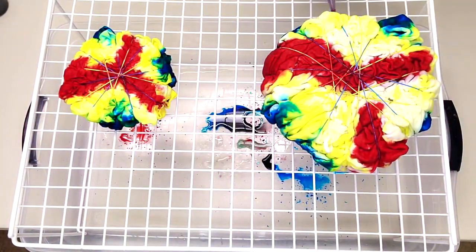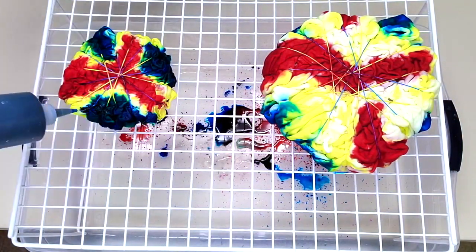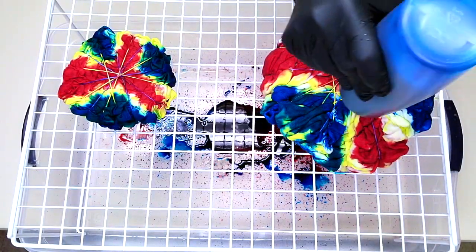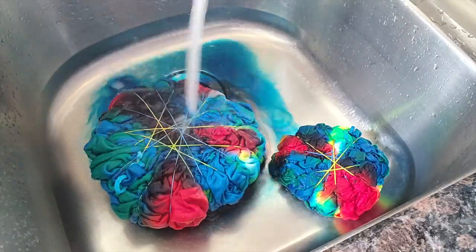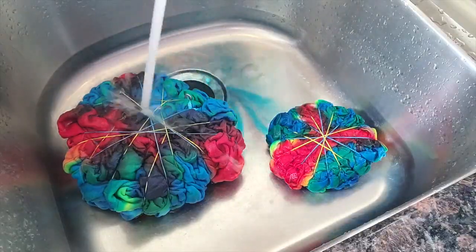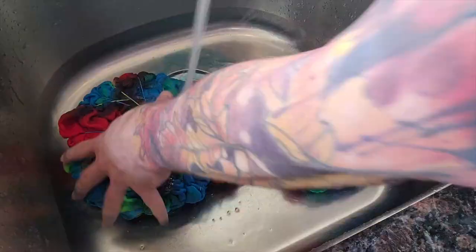Once I think I have enough color in here, I'm going to let them sit for 24 to 48 hours. Time to rinse these cuties off, throw them in the wash for a couple of cycles, dry them up, and they'll be ready to go.